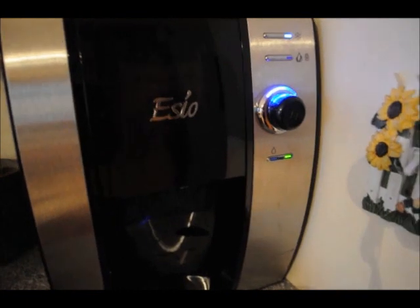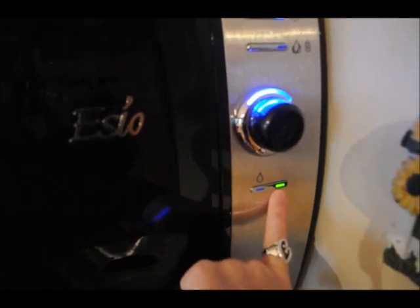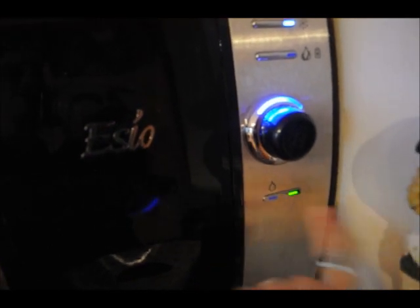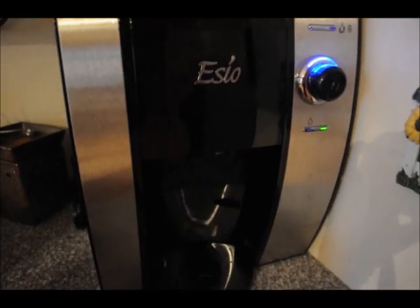I have used it before those times. This green light will go on right here when the temperatures are ready to go. I've used it before it turned green and the drinks were plenty cold and plenty hot for me. So it just depends.